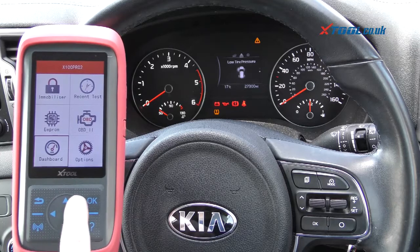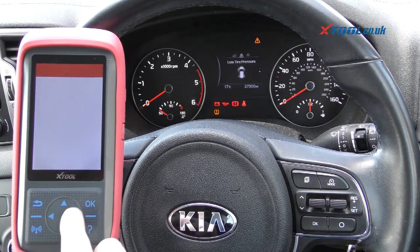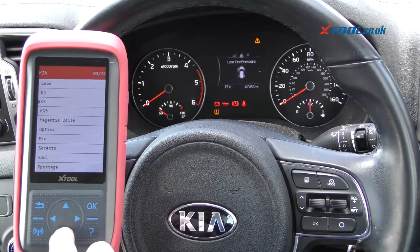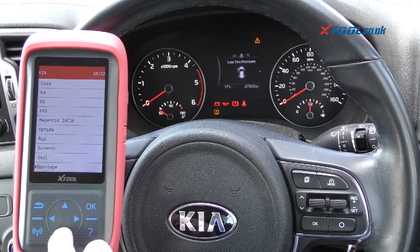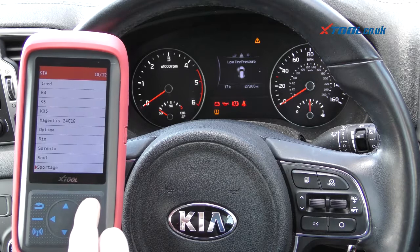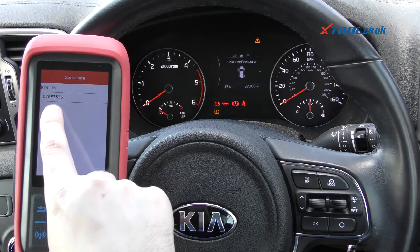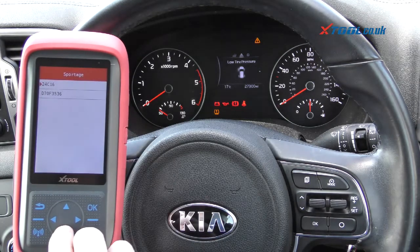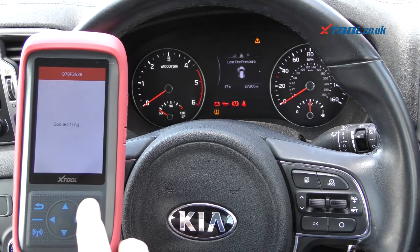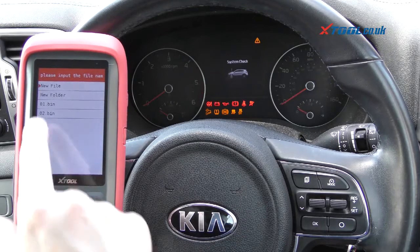Once the tool is plugged in, you just need to go to the dashboard setting — we'll click OK to that. Now it's going to ask you to select your vehicle, so we're going to go to Kia. We're going to select Sportage — there is Sportage GT and R as well, but we're just clicking Sportage. If you're not entirely sure which one is correct, it's just a case of trial and error. We need to click on this bottom one here, and it's going to ask us miles or kilometres.